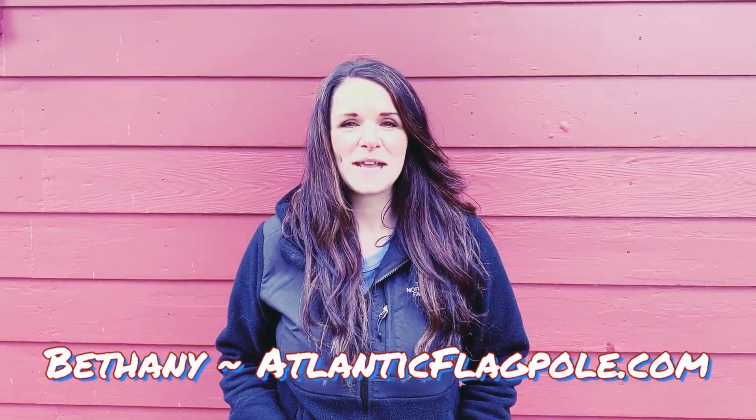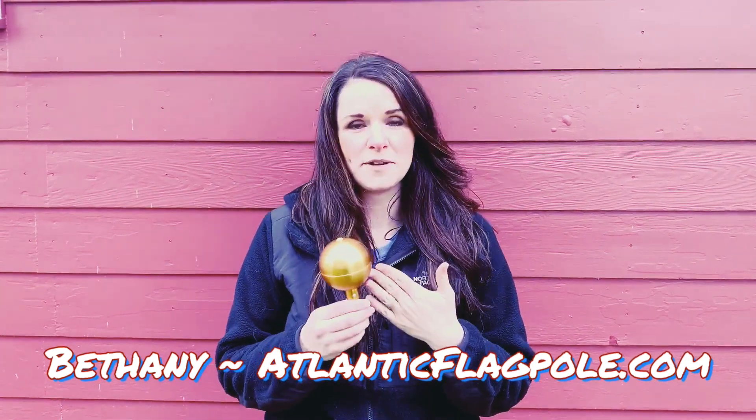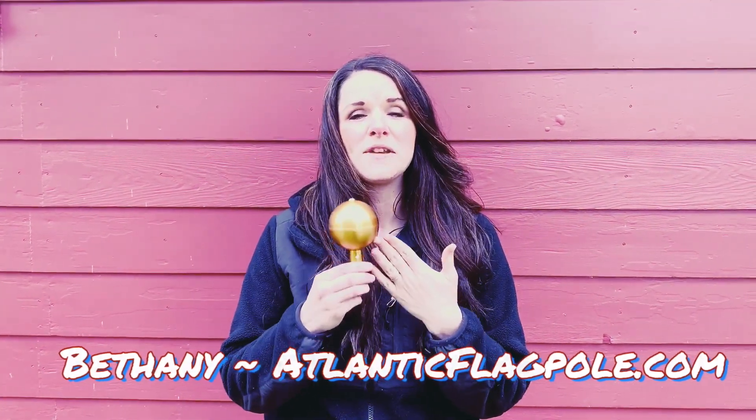Hi everyone, Bethany here with Atlantic Flag and Pole, and I just want to take a moment and talk to you about our three-inch gold ball topper. This is what comes inside your Phoenix Flag Pole kit when you purchase any one of our sizes. You're going to get the three-inch gold ball that screws into the top of your flag pole. It gives you the completed look that you're looking for.